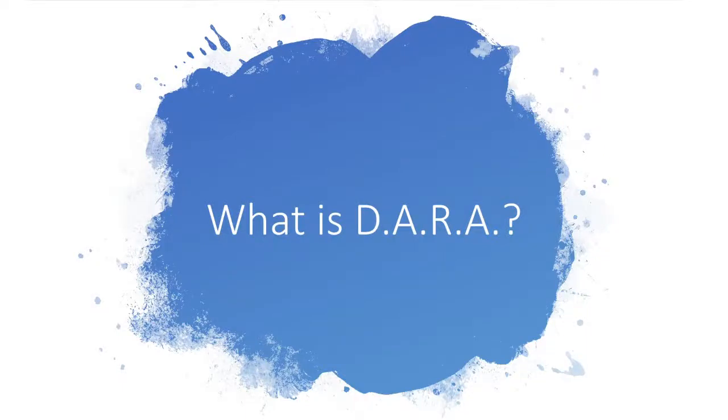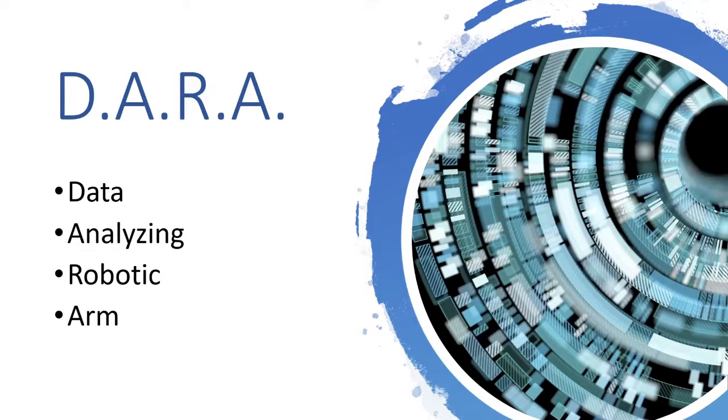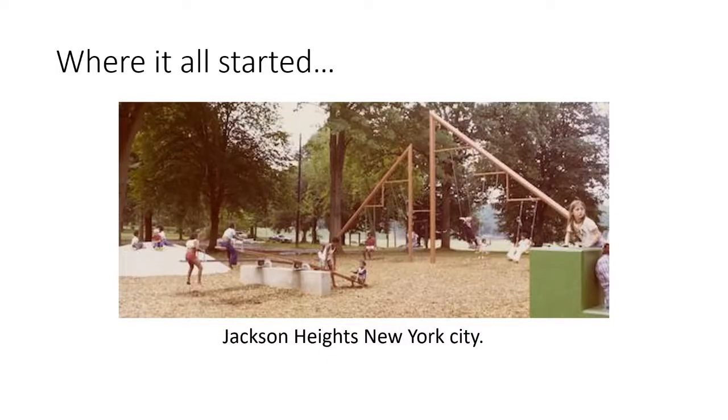Hi guys, today I'm going to make a small video to explain what DARA is. A lot of people might find little videos on YouTube but they might not see the full extent of the whole project. DARA originally meant Data Analyzing Robotic Arm.